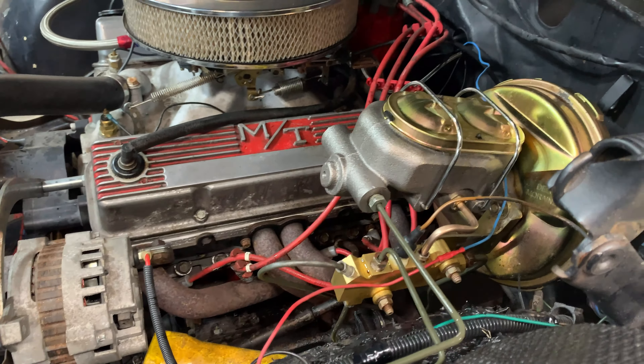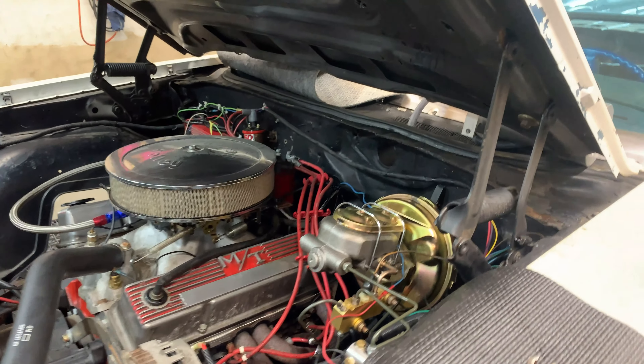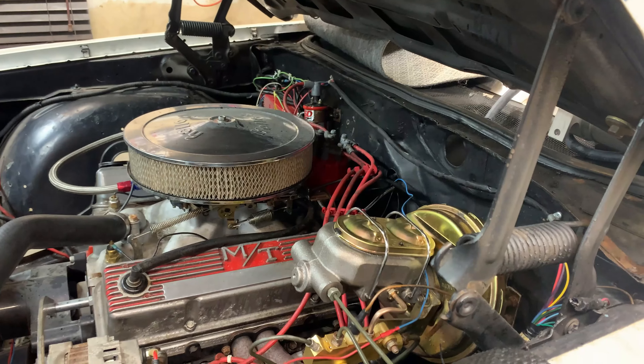And the pedal is rock hard. I'm talking zero — I would say just about zero brakes. You really have to stand on it, and it'll barely stop.